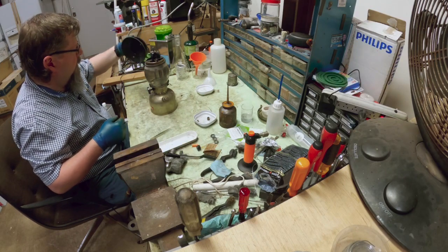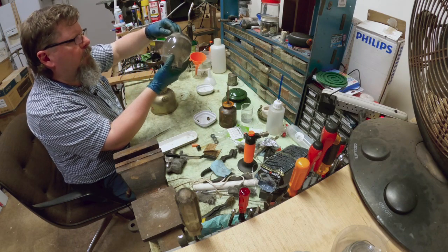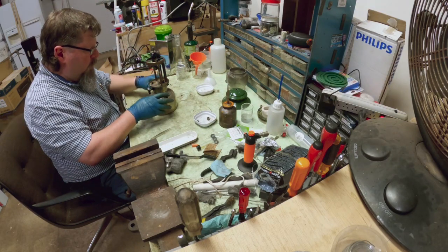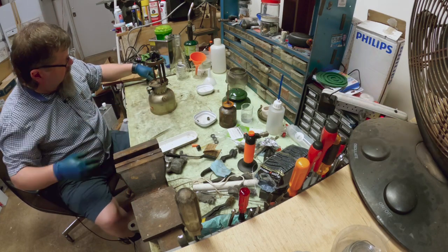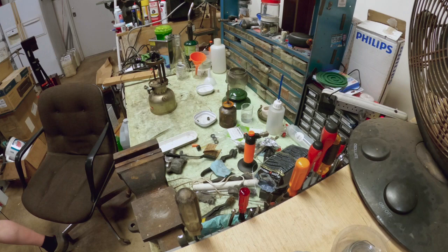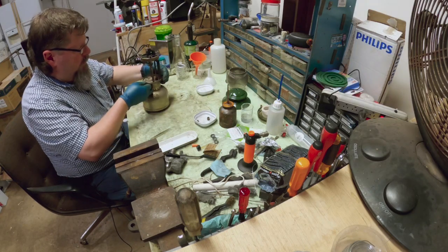The vent is in really nice shape — that's good. The globe is a red-letter globe and it's in good shape, just dirty. One thing I can do is steal another cap from another lantern to see how it holds pressure. I'll use a cap from a stove and we'll see how it pressures up and if we can get any hiss out of it.